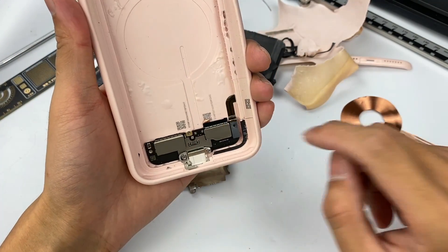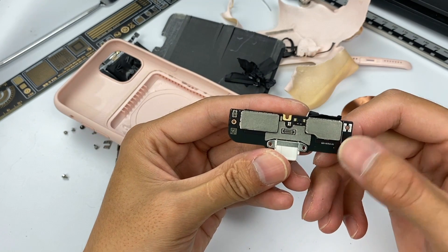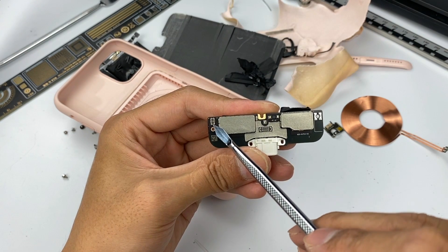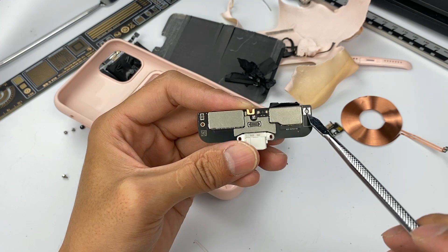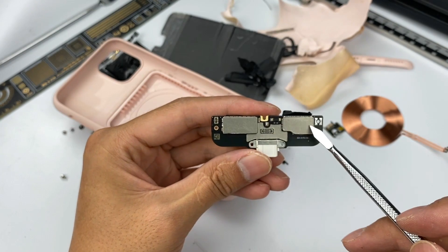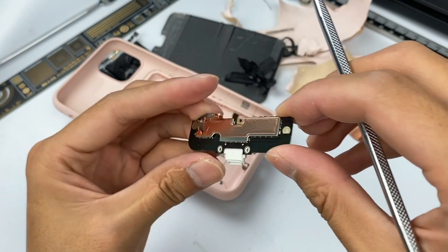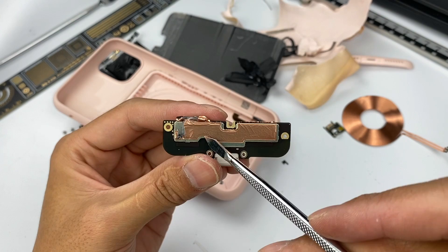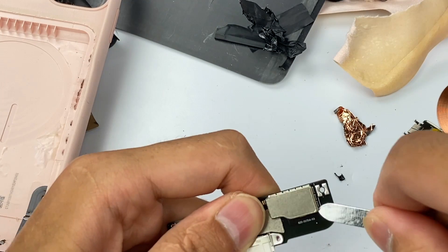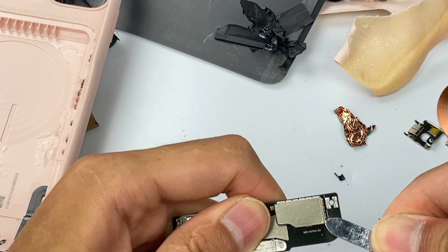Then continue to remove the PCB. There are several connectors on it, used to connect the battery, lightning port, receiving coil of wireless charging, and camera button. There are also two shields on the front side, and another one on the back of the PCB, covered with copper foil to enhance heat dissipation. Then open the shields to see the internal components.